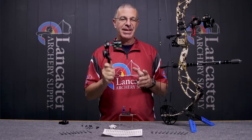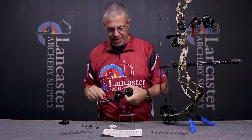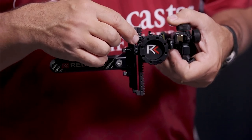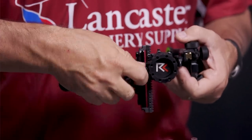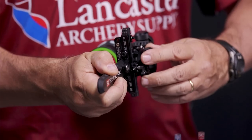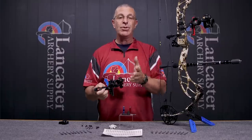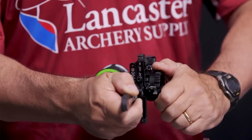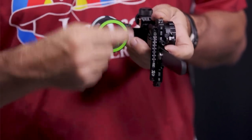This sight has a hard stop. On this bow I have it set so the hard stop puts my top pin at 20 yards. No matter where I am, if I'm in a hurry and need to get to 20 yards, I just turn the wheel and as soon as it stops I'm at 20 yards. You can set it to whatever yardage you want, but on this setup everything is sighted in at 20 yards. Turn it to the hard stop, lock it in place — I know I'm at 20 and can work through my numbers on the sight tape.